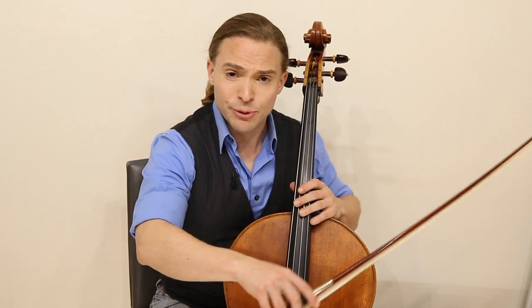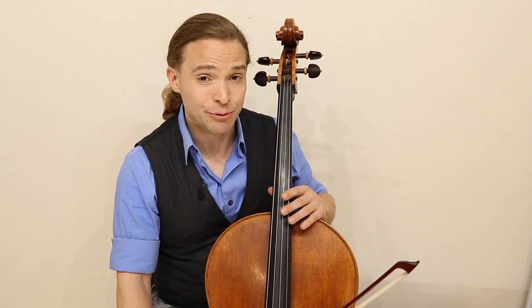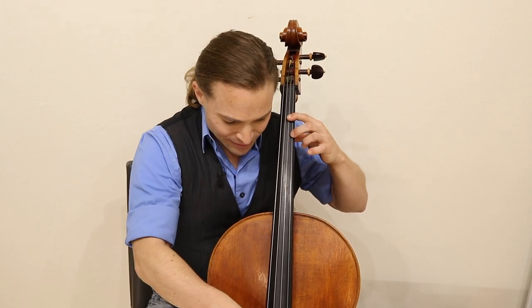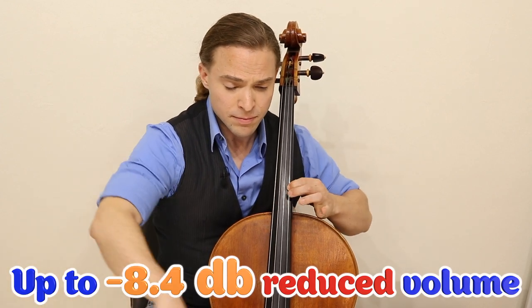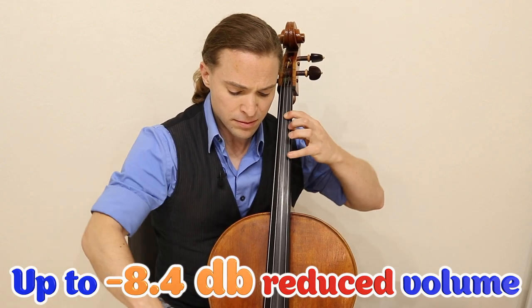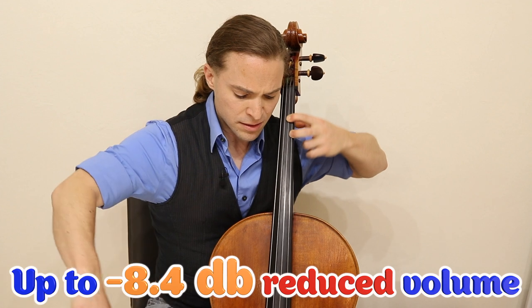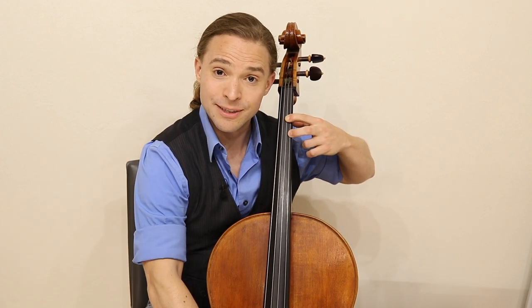I'm going to play a little bit for you, and you're going to notice a significant difference when I remove it. This is now without the practice mute.